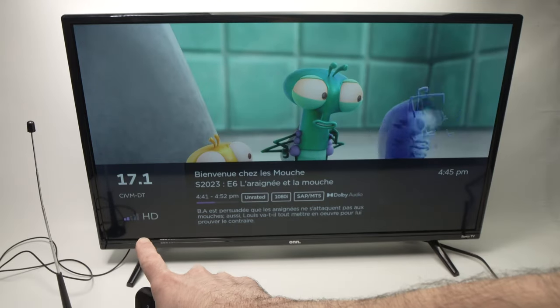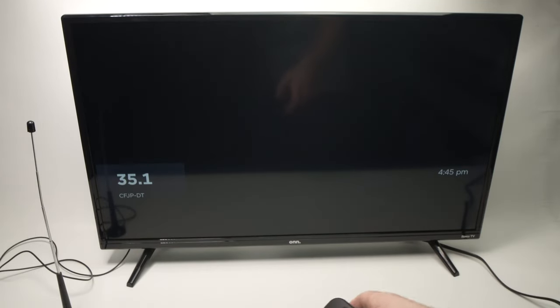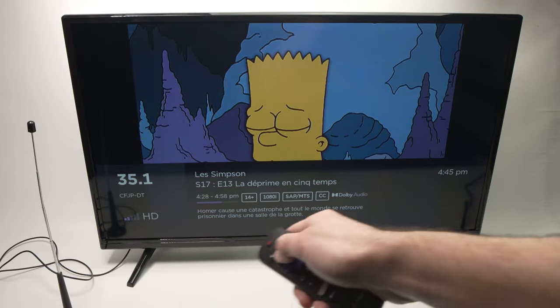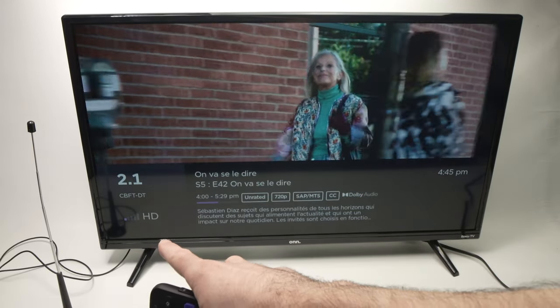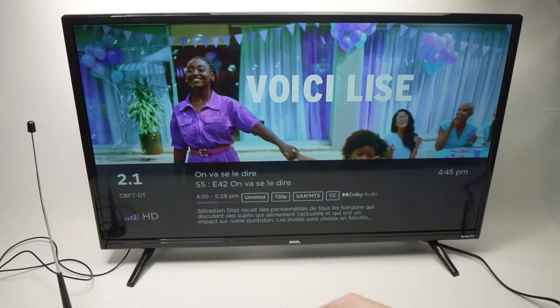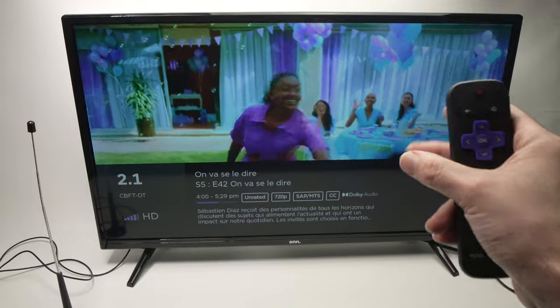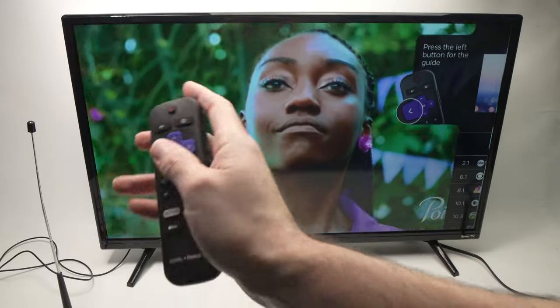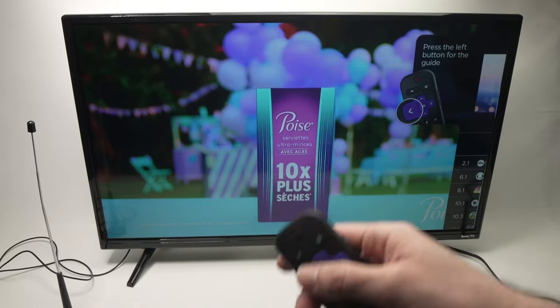On the lower left side you can see the strength of the signal. I only have two bars, one bar here, and sometimes it will jump to four bars. Sometimes if the image is not clear enough it just means the signal is not strong enough and you have to move the antenna.